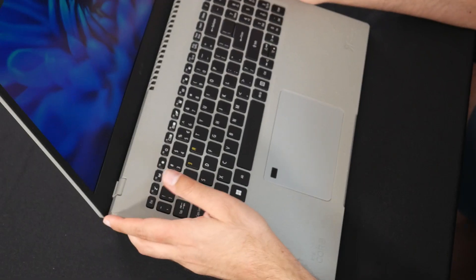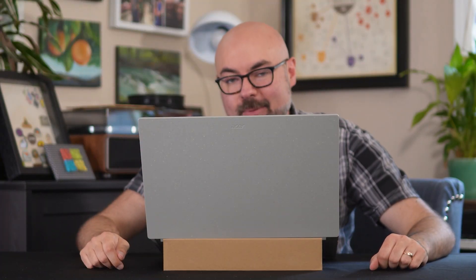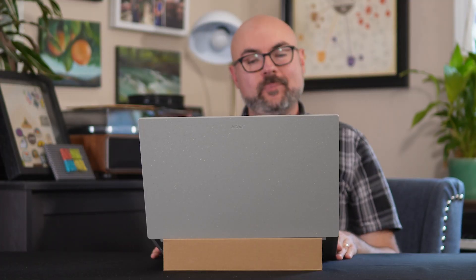And now I've got a simple laptop stand. Beautiful. So, who is the Acer Aspire Vero for? Well, first and foremost, it's for anyone looking for a new laptop that is conscious of their impact on the planet.